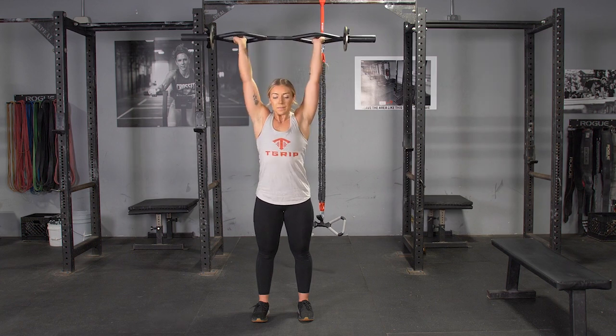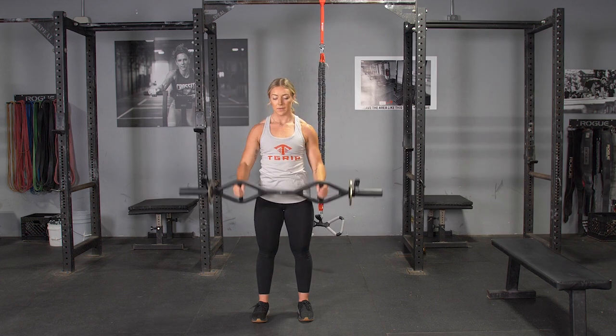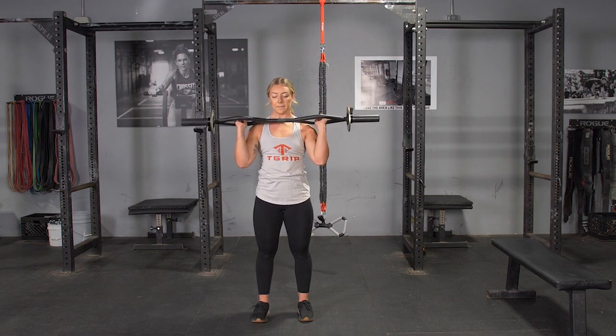From this position, flex at the elbow, pulling your bar up to shoulder height.